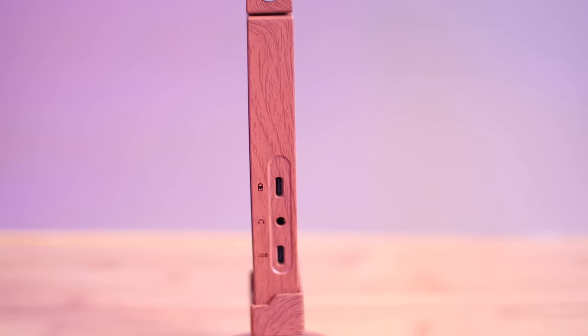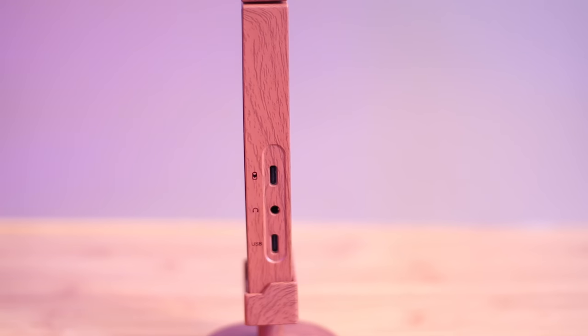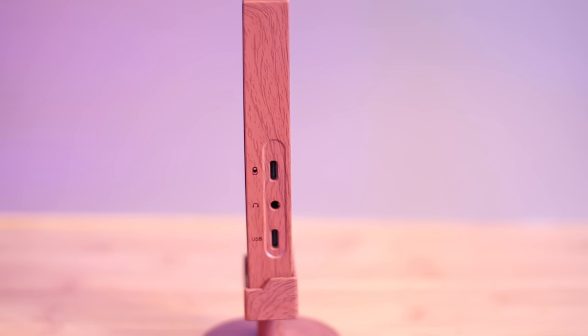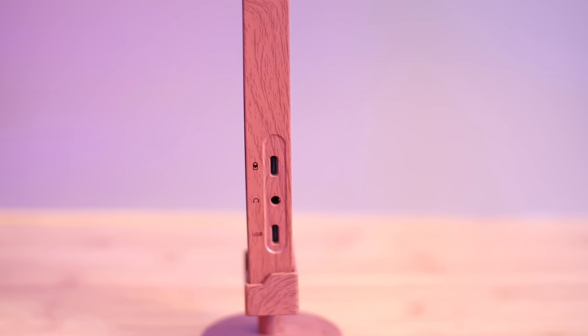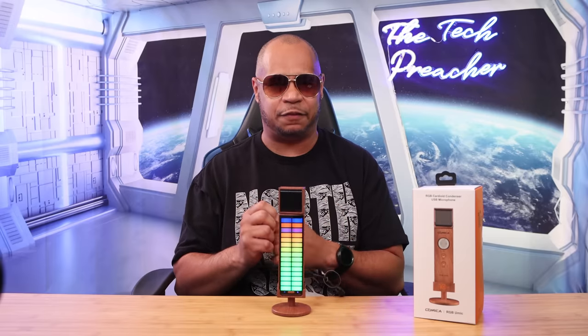On the other side of the microphone there's a USB Type-C port to connect to the computer. Right now I have it connected to my computer and I'm running Adobe Audition to record this part of the audio. You can also connect this to a smartphone, which is really nice — I'll show that in this video.